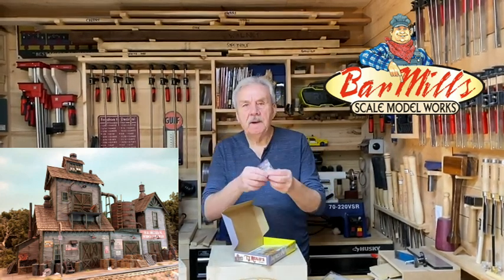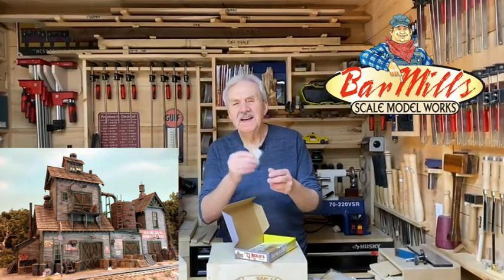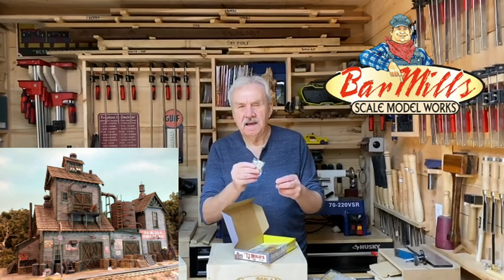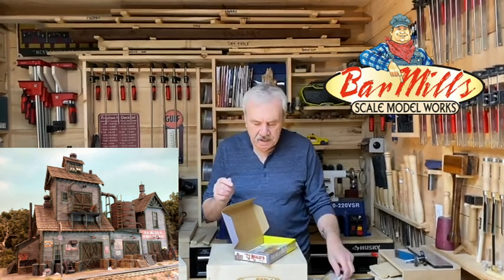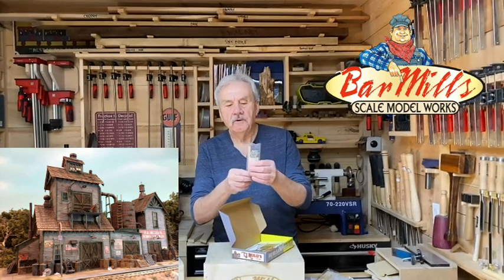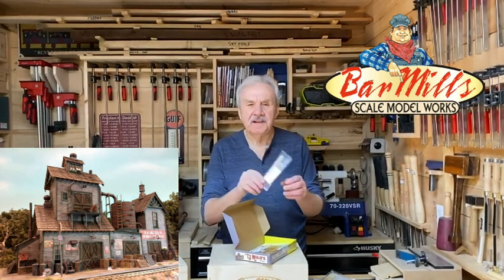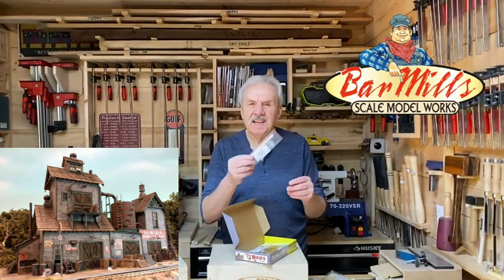Next we have some white metal castings. You always need junk — whether it's a hand cart or a pile of boxes — something to accentuate the scene and bring it to life. And yet again another package, this time some telephone poles with transformers, so you can stick a couple of these out in front of the building to help give it that lived-in look.